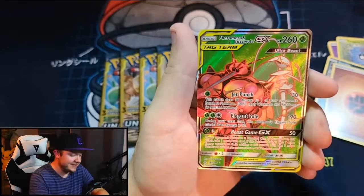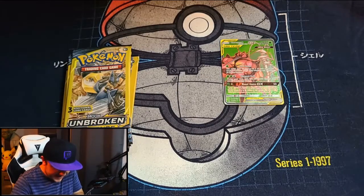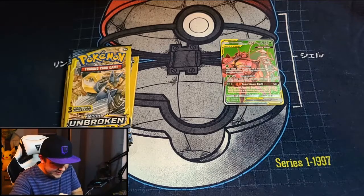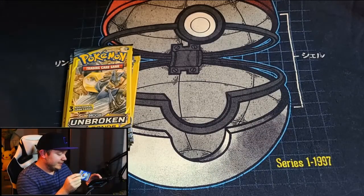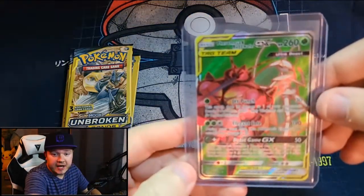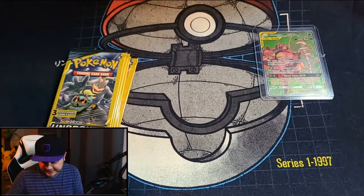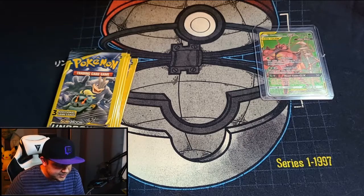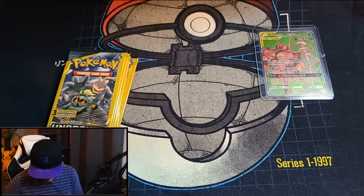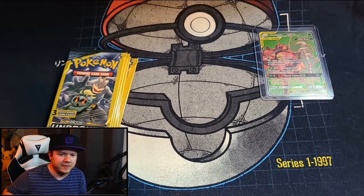That makes me so excited to see what else we're going to pull. I have to go get some sleeves! I'm back with the sleeves — sorry, it's a dollar store pack opening, you don't really expect to pull anything of this caliber. I'm not even sure how much it's worth, but I'm just happy we pulled it in a dollar store. Let's get it in a top loader. I know there's a Charizard and Reshiram chase card in this set. We have seven packs left and we already hit a full art GX tag team with ultra beasts.